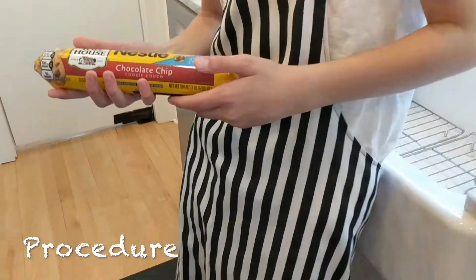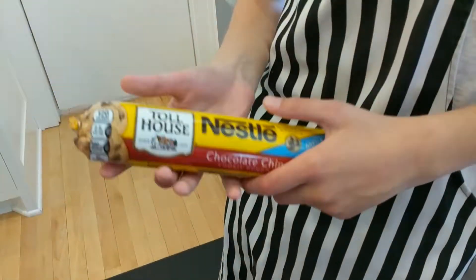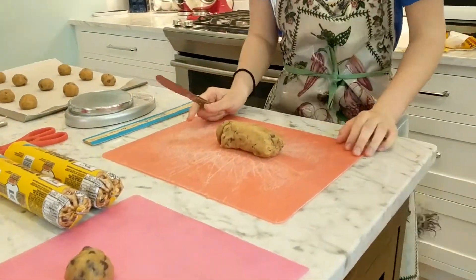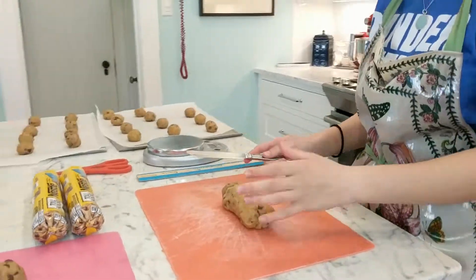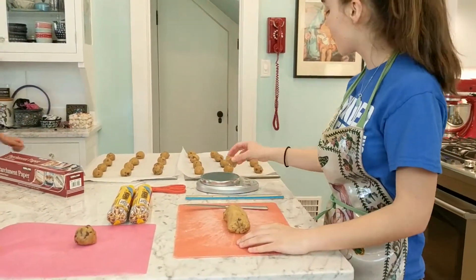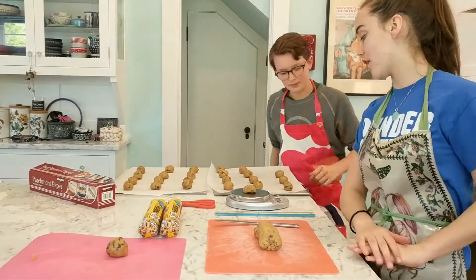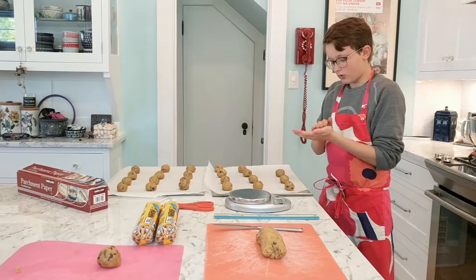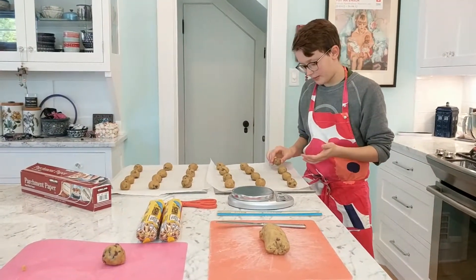First, you'll need to buy five rolls of Nestle Toll House chocolate chip cookie dough. Open the package and lay it out on a cutting board. Then take the roll and cut pieces from it, making sure that they're each one ounce by putting it on a measuring scale. Next, take your one ounce piece of cookie dough, roll it into a neat ball, and place it on the parchment paper.